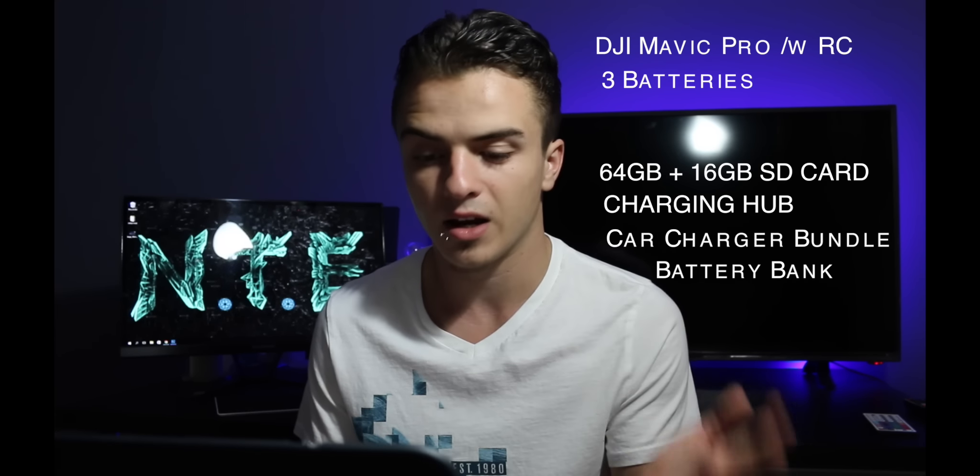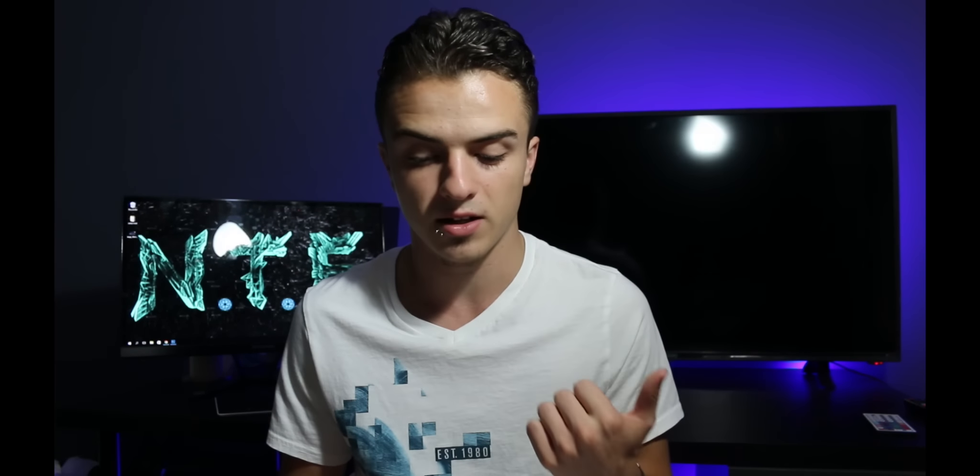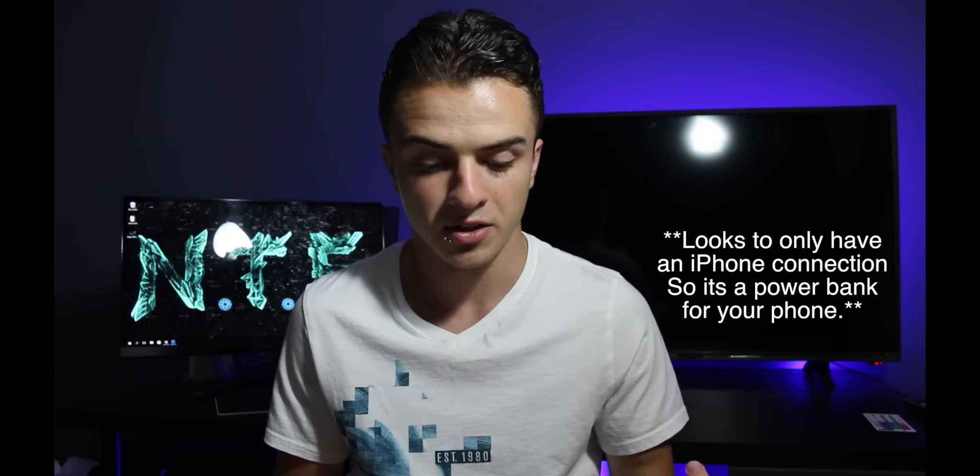You're going to get the power bank adapter, a car charger bundle, the battery bank, an iPhone cable, a lanyard, and a free mini-drone. This is really nice because it includes the power bank adapter, so there's a little bit of battery on the side to recharge either the remote or one of the batteries. You also get the extra battery and an extra SD card.